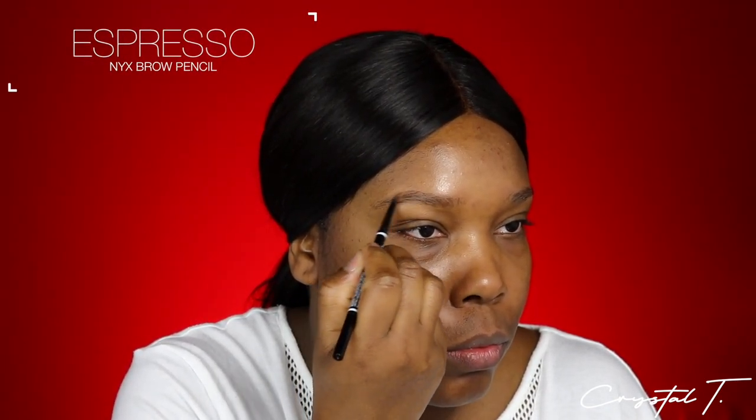I'm going to start off by prepping my eyebrows with the NYX brow pencil in the color Espresso. I really don't like this brow pencil because it's just a little bit too waxy and the color doesn't go on well. But since we're doing a NYX video, I'm going to stick with NYX products.